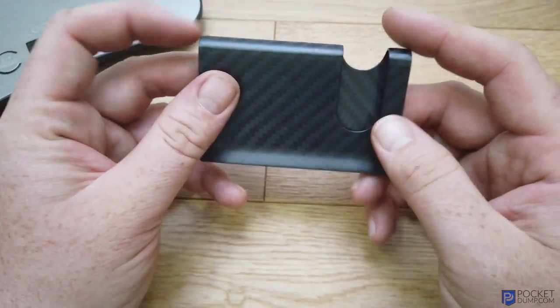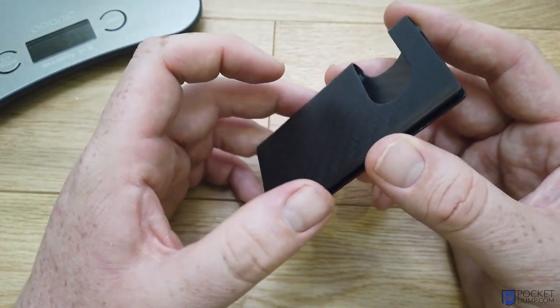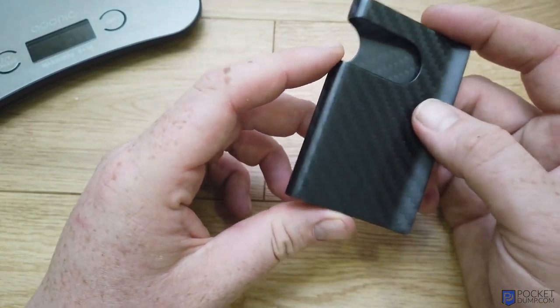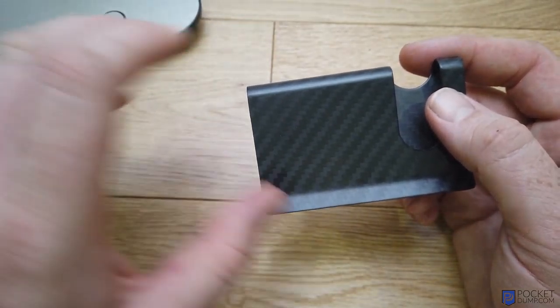So what this is is a card holder. It can hold business cards, debit cards, and credit cards. As the name suggests, it's made from 100% carbon fiber, so it's nice and lightweight.